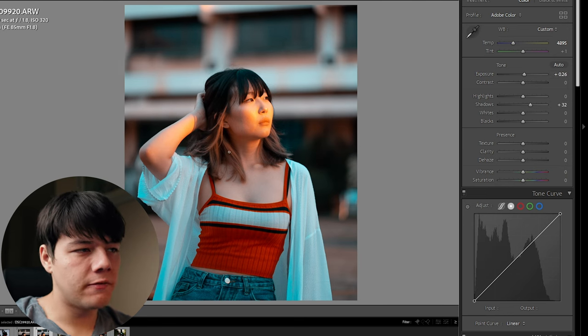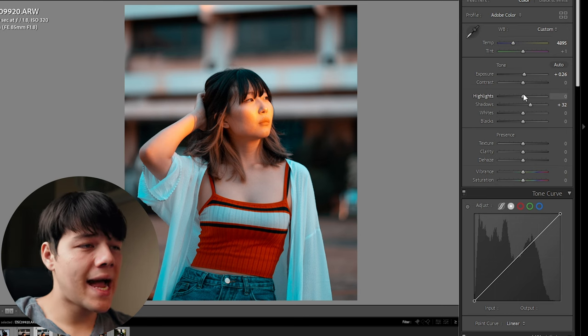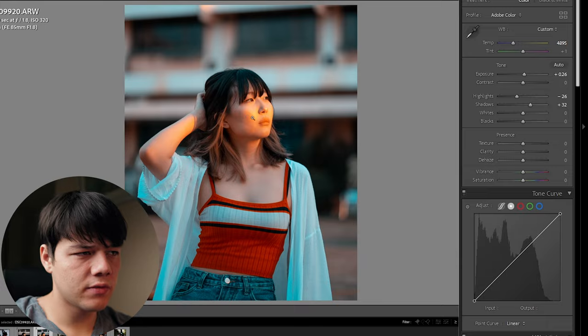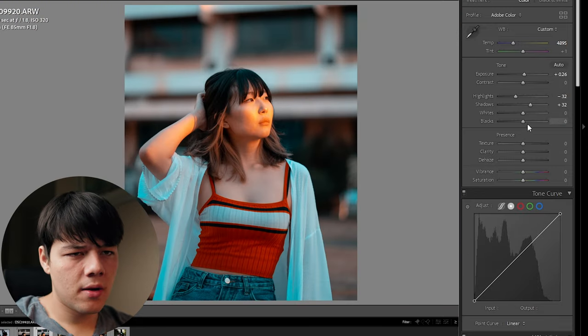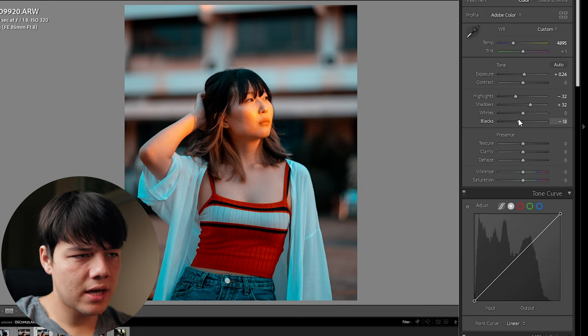For this photo specifically, because I want more detail on the model's hair, I'm going to bring the highlights down — there's too much going on in the model's face around this area, too much light, so bring that down. Then for blacks and whites, I'll bring the blacks down just a tiny bit and bump up the whites ever so slightly.